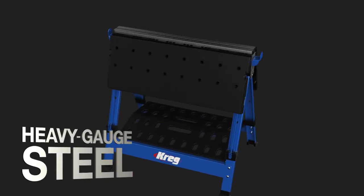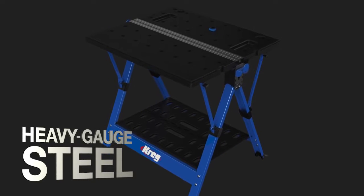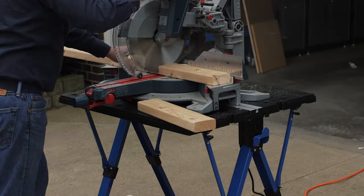A heavy gauge steel base and reinforced polypropylene table construction gives the Mobile Project Center 350 pound capacity on top of those tables, so you can easily work on pieces large and small at a convenient height from all sides.